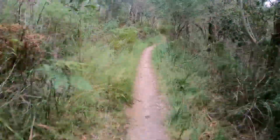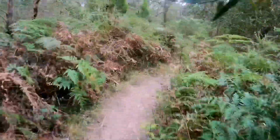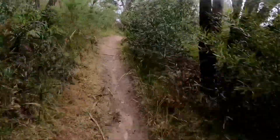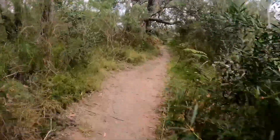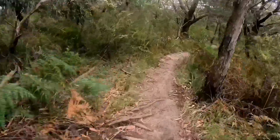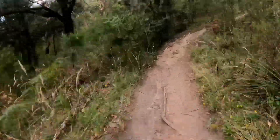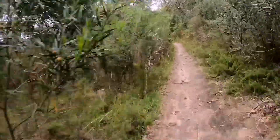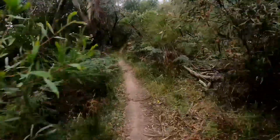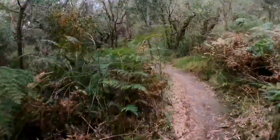This trail is quite flat. It's very pedal-y. It's not really my type of riding, but if it's yours then that's fine. Some roots, rocks.